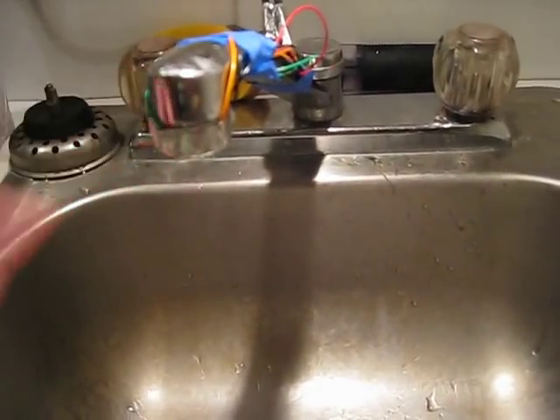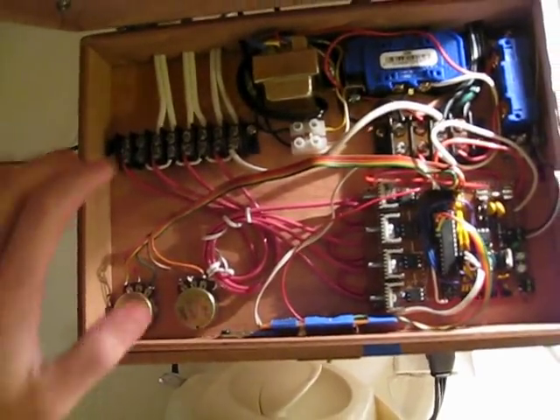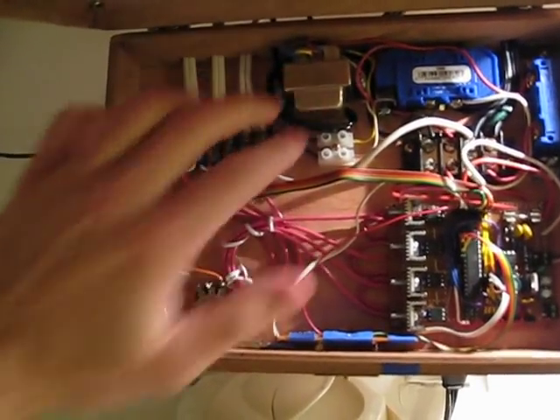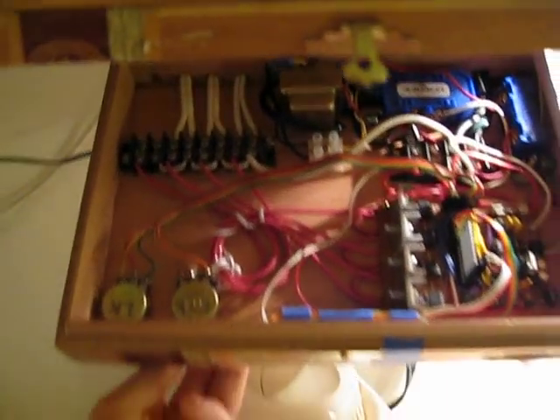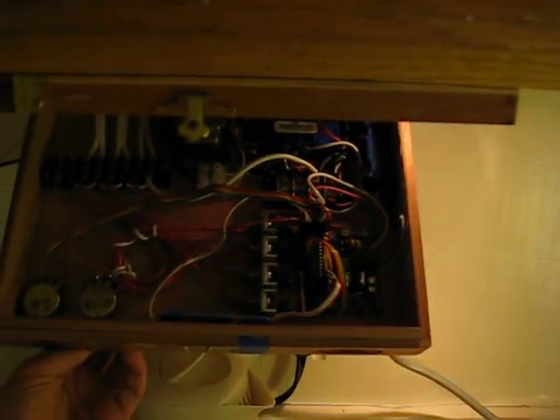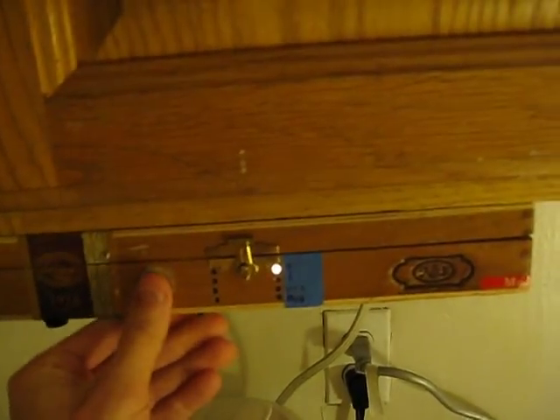I wrapped it with aluminum foil tape so it looks a little better, and it gets its power from a previous project. I got this transformer from an alarm clock or something. This is a programmable light dimmer that will eventually have other modes of operation, but right now it just acts as a dimmer for my kitchen lights.